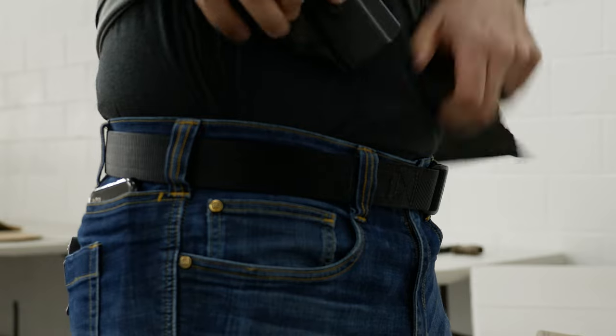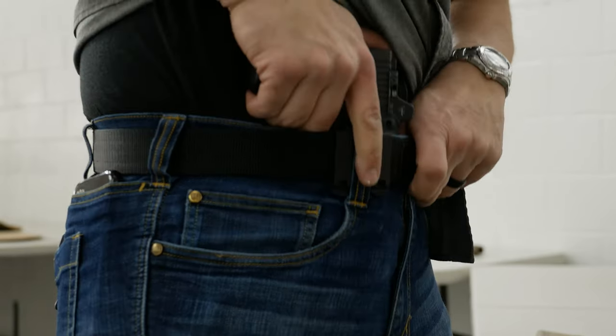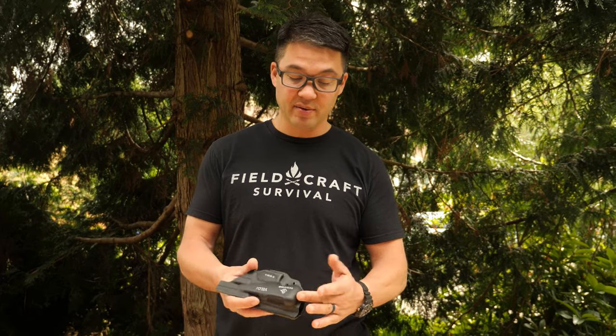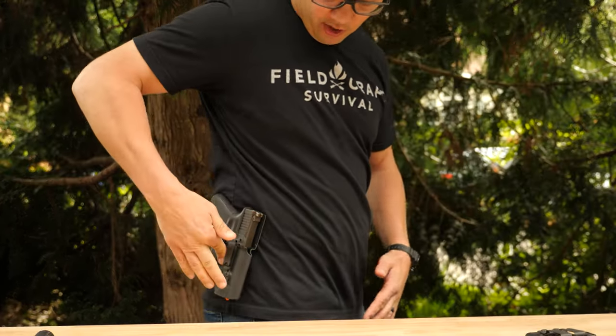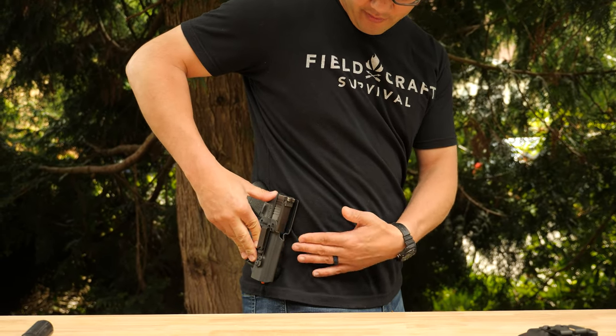The Tentacore Velo is our purpose-built appendix carry holster. The intent of this holster is kind of an out-of-the-box holster that works for most everybody. It's going to have all the features needed to maximize concealment for appendix carry. It has an integrated body contour and an integrated camming bar. Because the body contour is designed to sit in this area of your body, it doesn't really work at all for hip carry — it's going to stick out in an awkward, weird way.